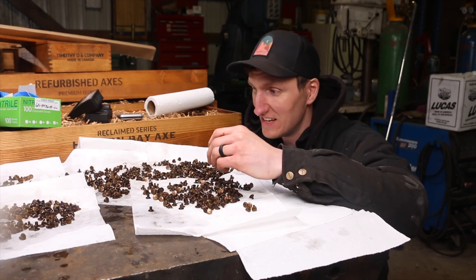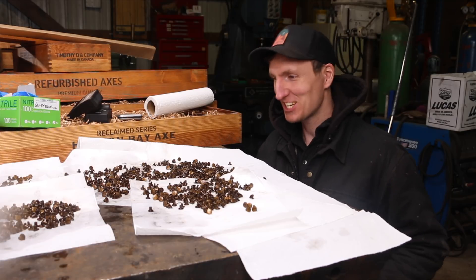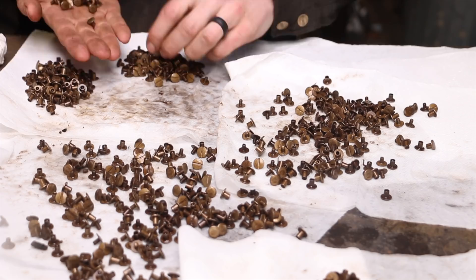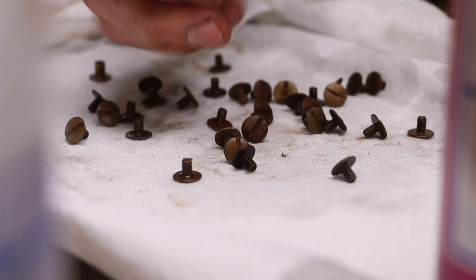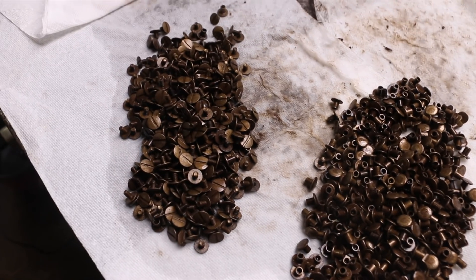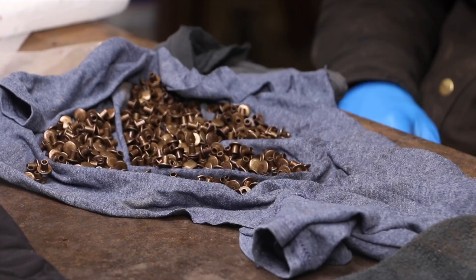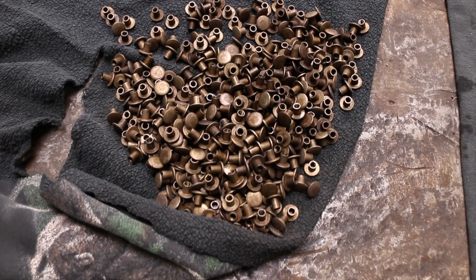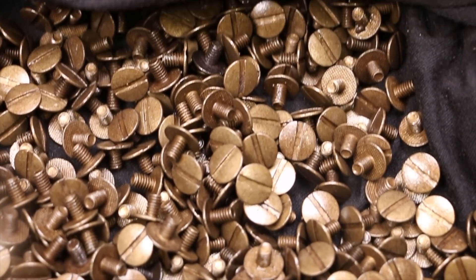Great idea, Tim — except now it went into all the posts. So now I've got to blow those out with the air compressor. That's going to be the rest of my day, cleaning screws. I got them separated into two piles and now we're going to start working through each one. Got them all cleaned up — looking really good, really happy with this. They look old and weathered, which is just exactly what we want for this axe.